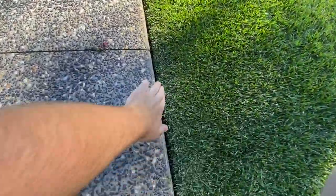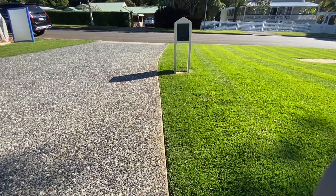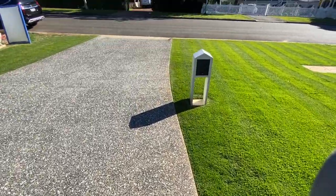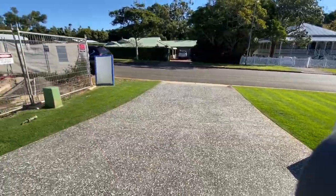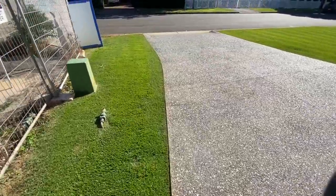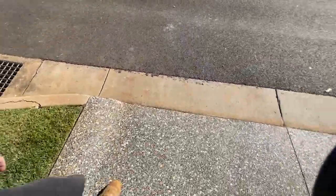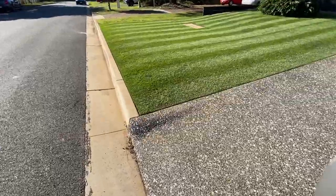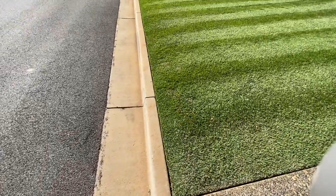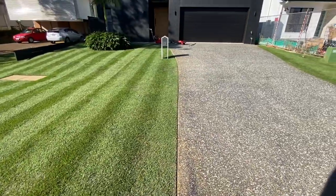All right, as you can see it's fairly clean. Obviously there wasn't much need of an edge this week as the grass isn't growing that quick, but you can see over time how much of an edge it's left. I wouldn't actually mind giving the blade a sharpen, but you can see it's a really defined edge — that's what you're after, especially in the corner there.